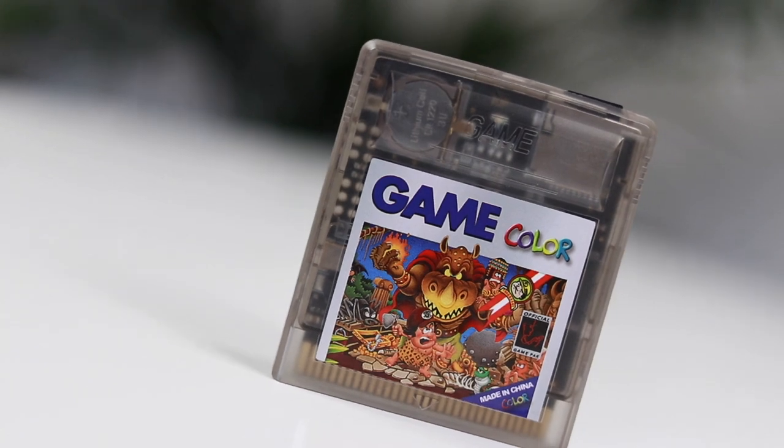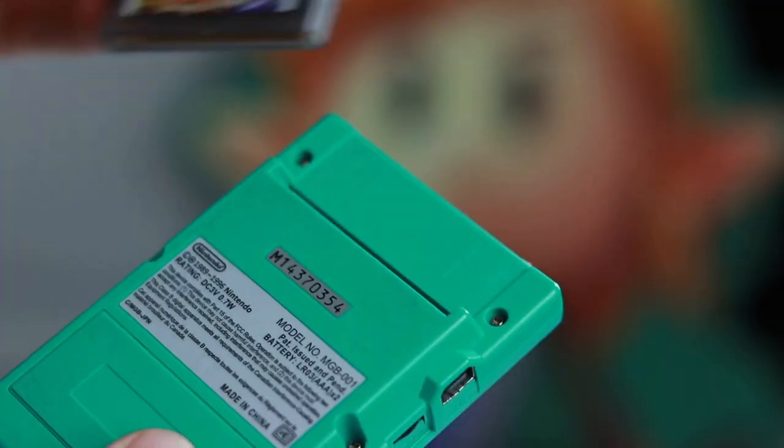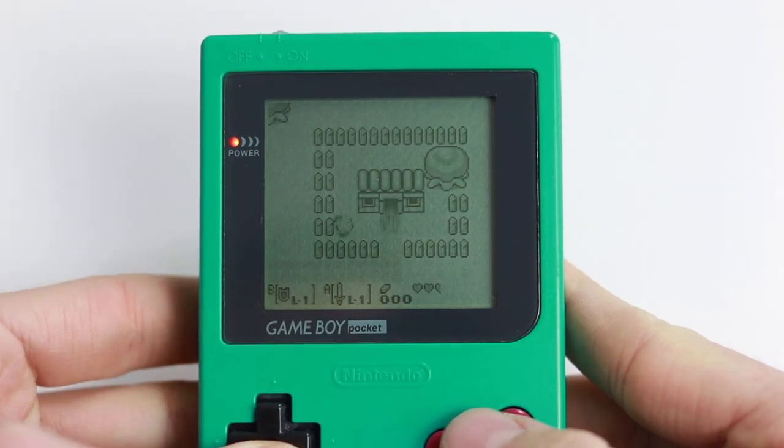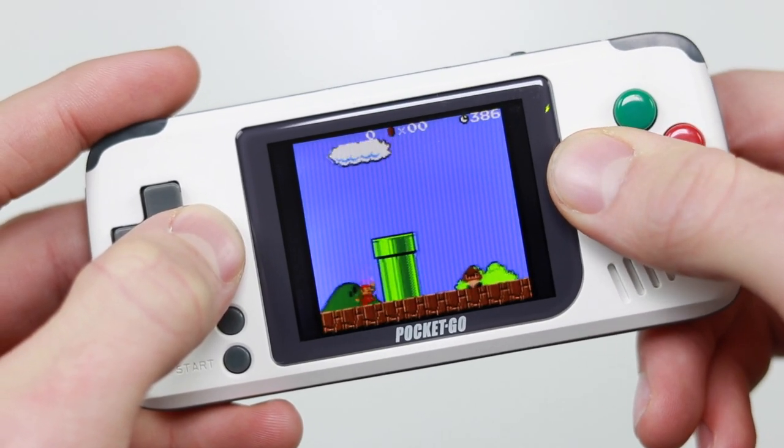A few weeks ago I made a video on a flash cart which can play Gameboy and Gameboy Color ROMs on the original hardware. It costs $35. Now why would we want to play games on the original hardware when much newer things are available out there with better screens in them?